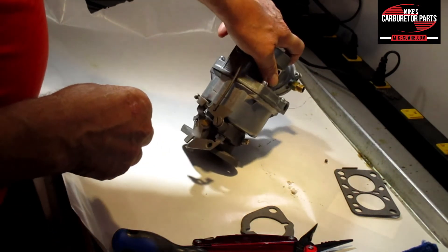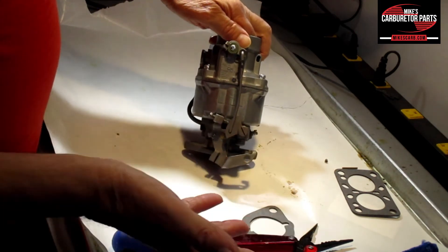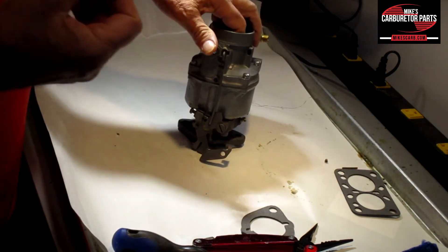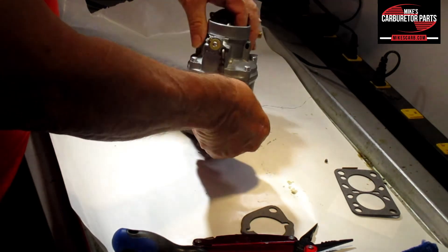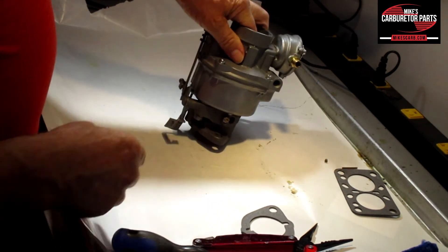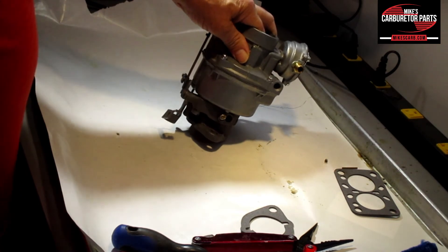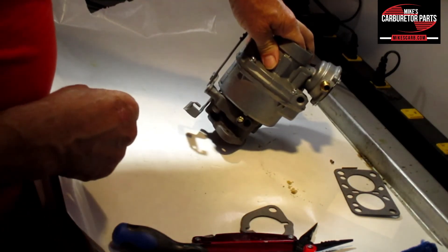Last but not least on this carburetor: the idle and idle mixture. For the idle, make sure the choke is all the way open — it's all warmed up and on the car. Make sure it's on the low step; that's your idle. Get the RPM from your motor's manual or from the spec sheet that comes with our carburetor kit. So: throttle closed, choke all the way open, on the small step of the cam. Don't use the distributor advance port for a vacuum gauge — you need to find another vacuum source.